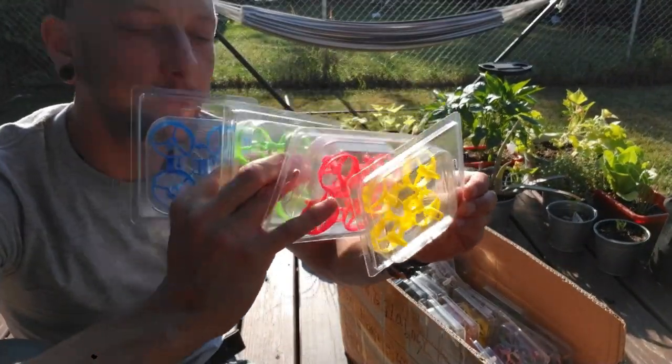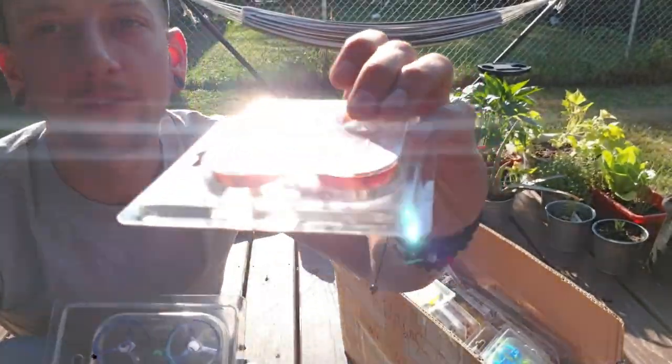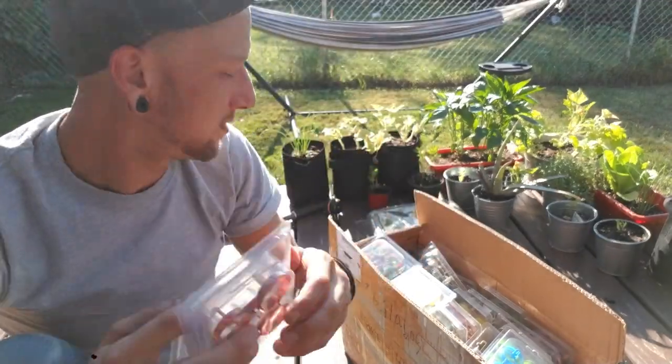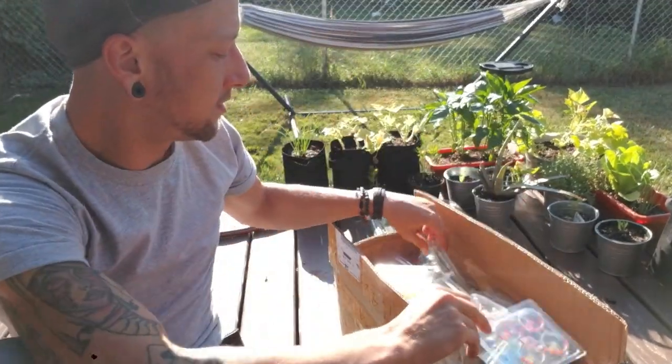And of course I've got all the designer frames. We've got what I'm calling cosmic, fire, glare, tie-dye, and smoke.